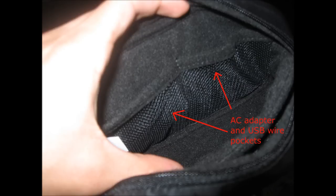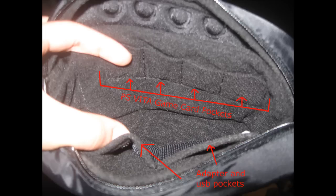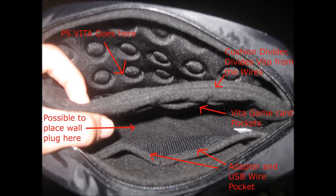Here are some pictures I took for you guys — you can definitely see it way better than in the video. I took these and labeled everything so you guys can see where everything goes and stuff like that. I hope you guys enjoy these and it helps you better understand how this pouch looks. Thanks for watching and stay tuned.